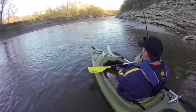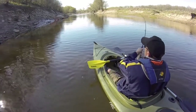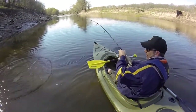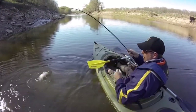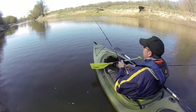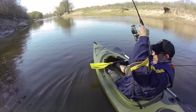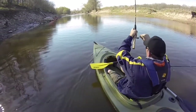Anglers typically use light spinning gear with four to eight pound test. Any lure that imitates shad or minnows works well — for example, small crankbaits, bucktail spinners, inline spinners, jigs like marabou jigs, grubs, curly tail grubs, spoons, and during feeding frenzies on the surface called boils, a smaller topwater lure can work as well.